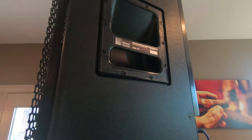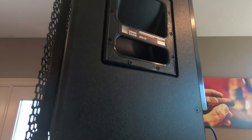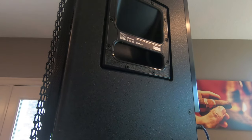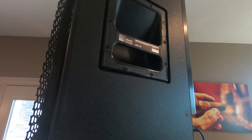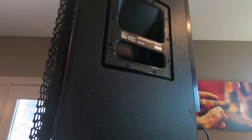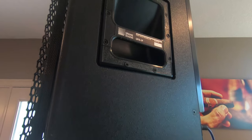Well, good afternoon friends. I had just a moment here and was working on getting stuff set up in the basement. I thought I would just do a quick video on some new stuff that I've added to my acoustic rig here.